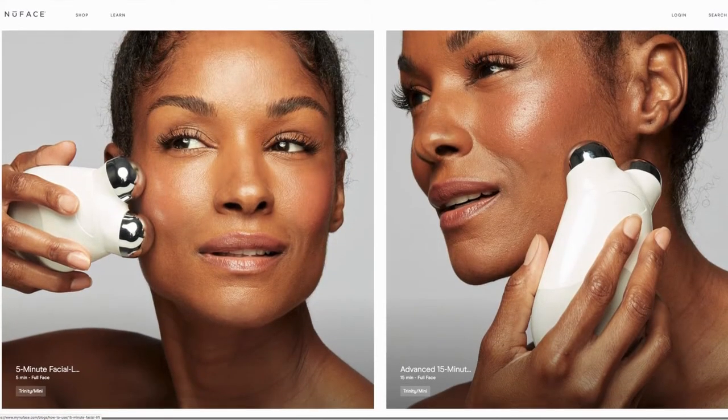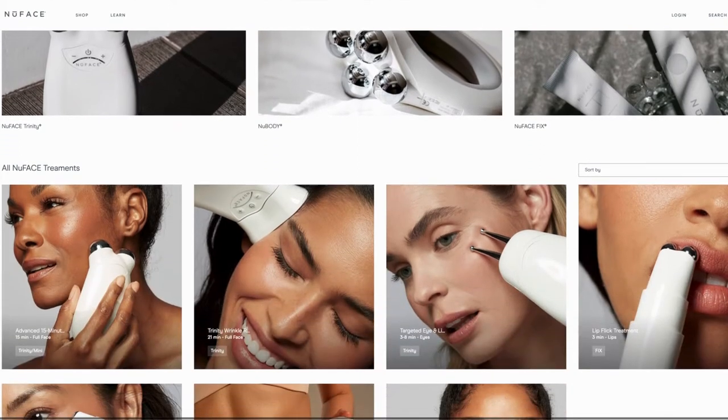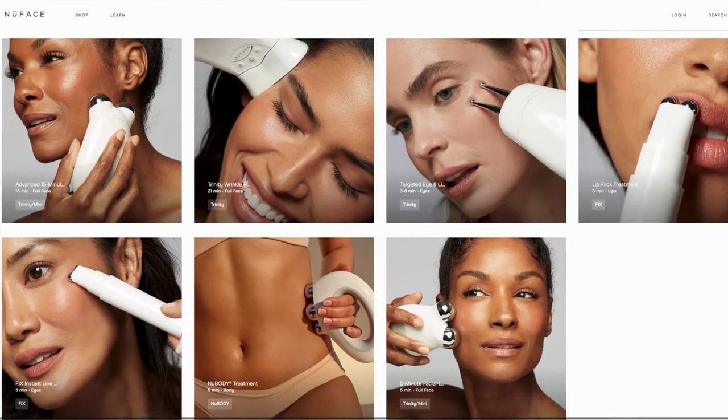However, you live and learn, and I'm now using the Trinity daily — I've done that for the past month and I've gradually changed the way I use it. The device comes with an instruction booklet full of different movements and holds. There's a five-minute quick routine, or you can add in extra holds and spend closer to 15 minutes on a treatment, which is especially true if you're using an attachment.